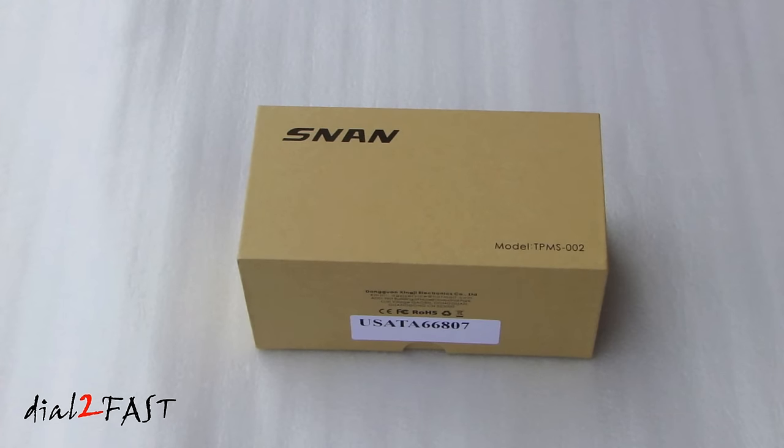Hi, this is Dr. TooFast here. In this video, I will show you this automotive tire pressure monitor system that you can install on any vehicle. This one I have here is made by a company called SNAN and the model number is TPMS-002.